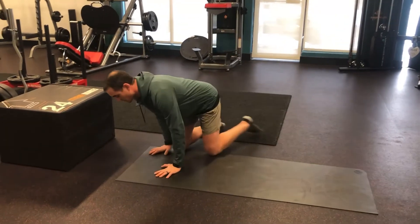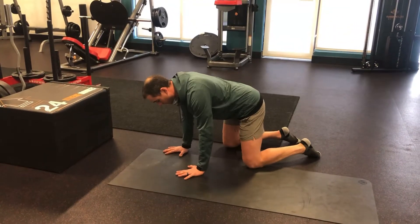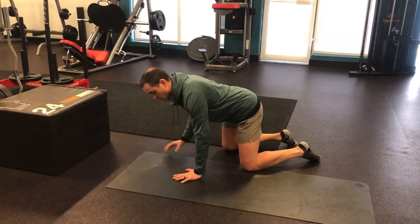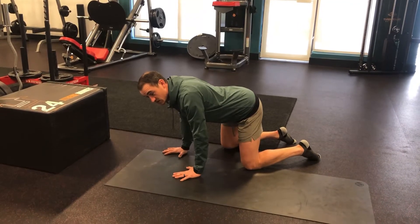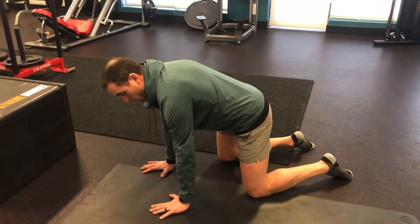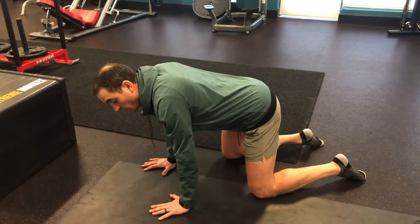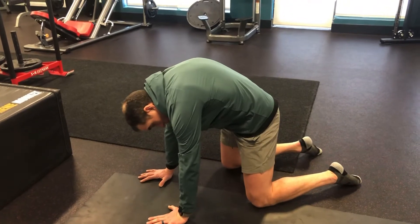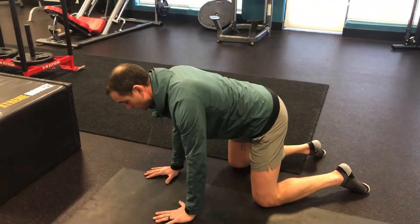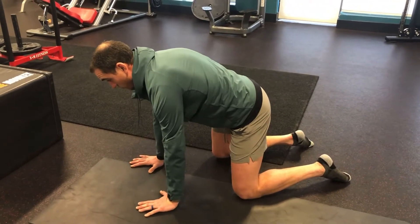Then we're going to do some serratus push-ups. We've done this in multiple different variations throughout the course of the program. From our hands and knees, all you're going to do is let your shoulders or your belly sag towards the mat — you're going to sink through your shoulders. It's a very subtle movement. Without bending your elbows at all, you're going to push your chest up and through, and then sink back down to the mat. What I don't want to see is that you round your back to get through your shoulders — keep your spinal alignment stacked, like you're standing up with perfect posture.